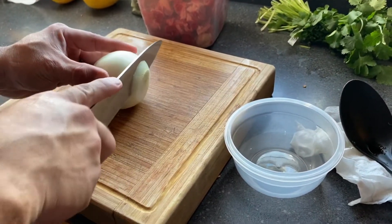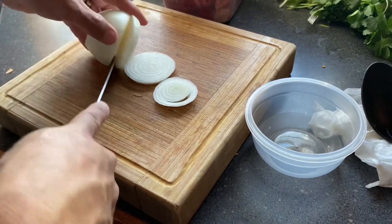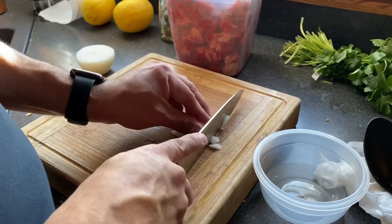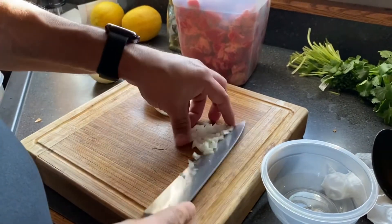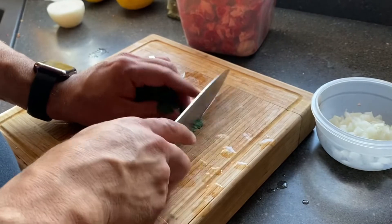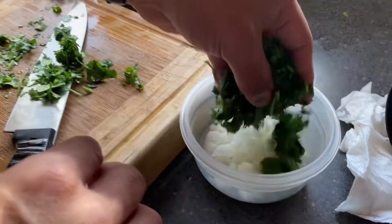Next step we're going to chop up some more onion. Shelley says it's like a condiment; I just call it an add-on for the end when everything's already cooked and done. You just want to chop it up into small little pieces. This is raw — you're not going to cook it. Chop it up into good small sizes and add cilantro; get it nice and tight and chop it up as fine as you can.